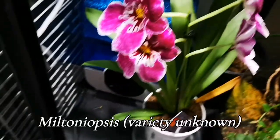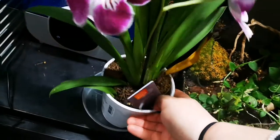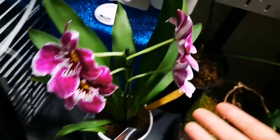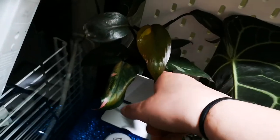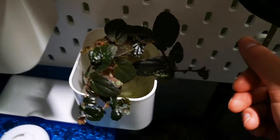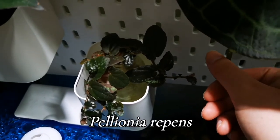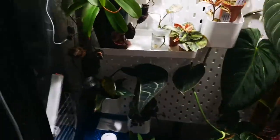Opening the other door in here — we've got this gorgeous Miltoniopsis with a lovely flower and lovely scent. I did buy it in flower so I can't take credit for it, but it's doing pretty well — it's from Wild Roots in Poole in the UK, and it's very happy in this humidity situation. I've got a Philodendron Pink Princess which I possibly need to pot up as it's getting a little big, and some propagation that's been living in this cabinet for a long while.